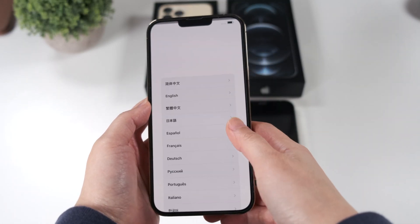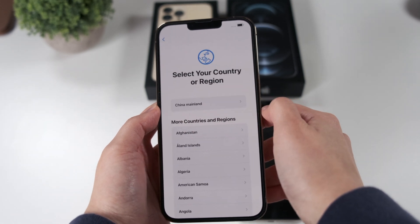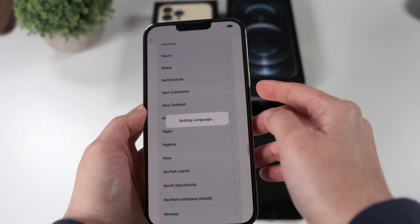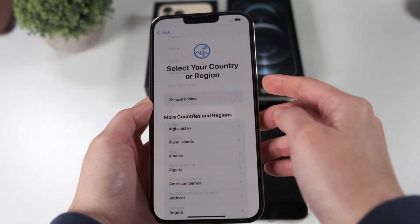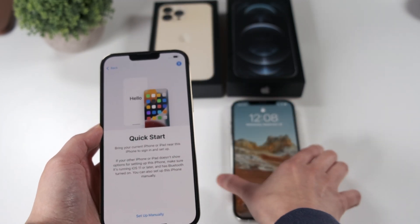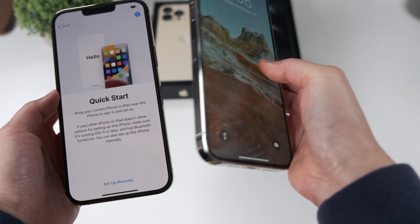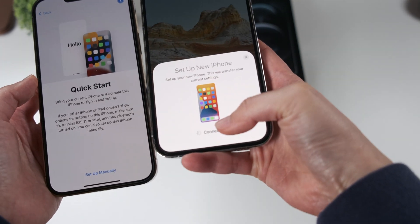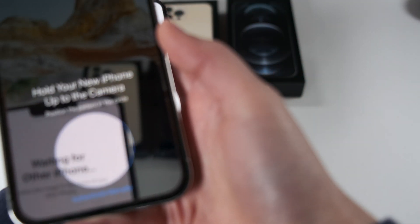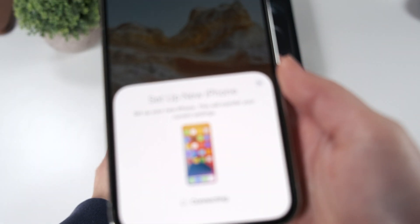When you turn on your new phone, it will give you an option to select your language, country, and region. What's important here is that it's going to give you an option for Quick Start, which is what you want. If it asks you to bring your old phone closer, the old phone recognizes that there's a new phone next to it that you're trying to set up, and then you bring the new iPhone up to the camera of the old phone.